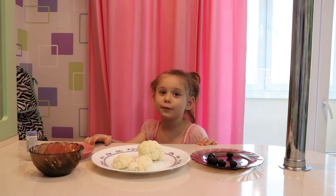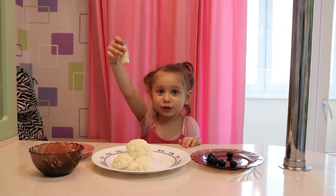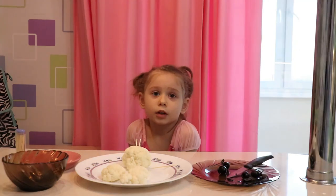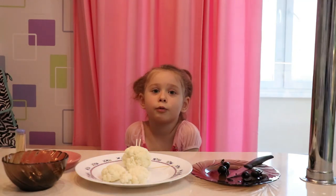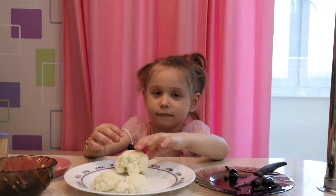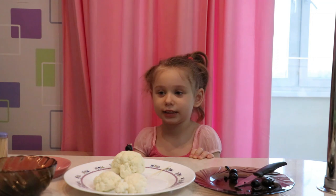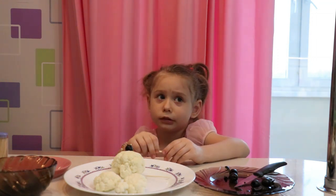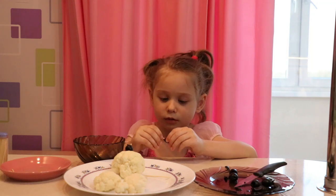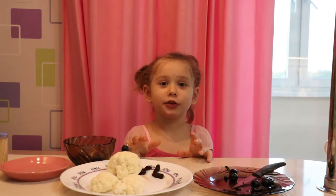To make cauliflower sheep, you need four ingredients: cauliflower, olives, raisins, and toothpicks. Choose a cauliflower that looks kind of sheepy. An olive will be the head. Put two toothpicks on where you want the sheep's head to go and attach his head. Now you're going to use the raisins to make the sheep's legs. Cut those toothpicks to make the sheep's legs shorter. It's like putting beads on a necklace. Be careful — these things are sharp.